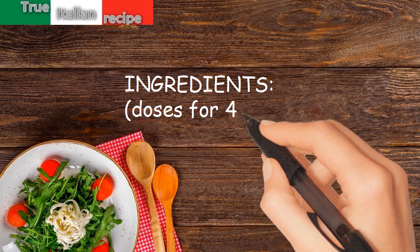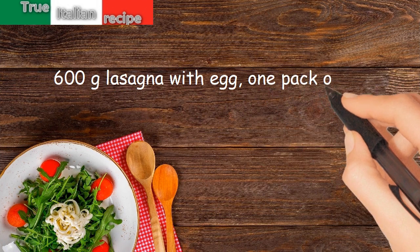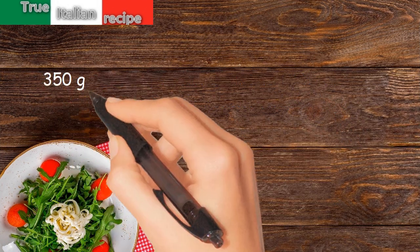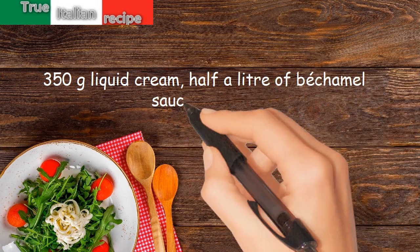Ingredients for four people: 600 grams lasagna with egg, one pack of artichokes, 250 grams mozzarella, 250 grams gorgonzola, 350 grams liquid cream, half a liter of bechamel sauce, and salt.